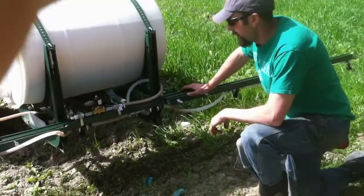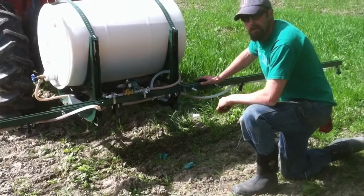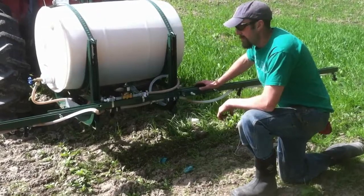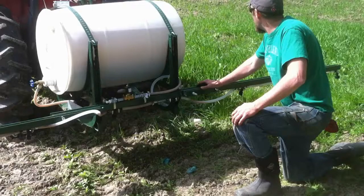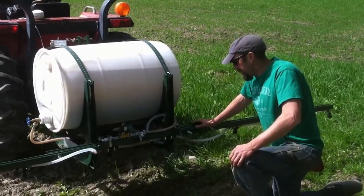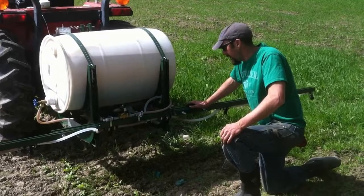Hey, how's it going? This is Jeff from New Roots Farm. We're excited today because we are trying out for the first time our home-built field sprayer — a 12-foot boom sprayer. Today we're spraying a mix of kelp and fish emulsion on a field of oats and forage turnips that we have planted for our pasture-raised pigs here at New Roots Farm.